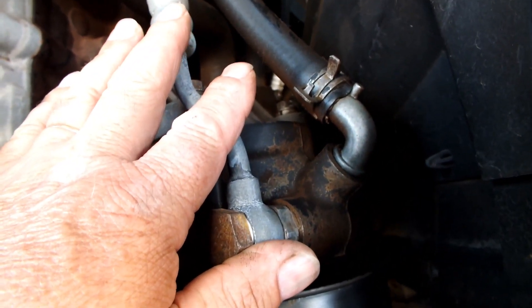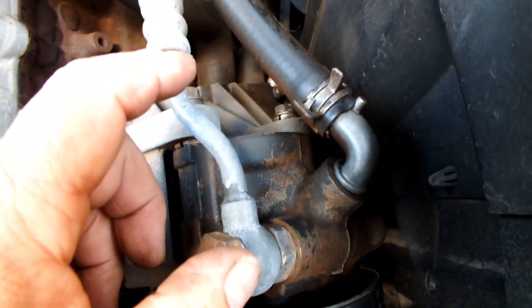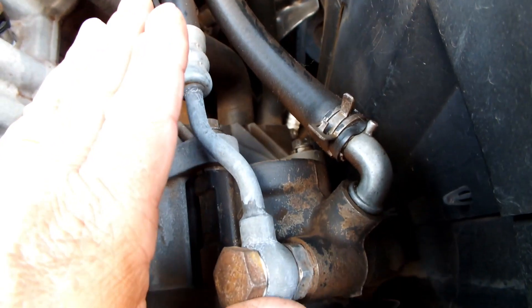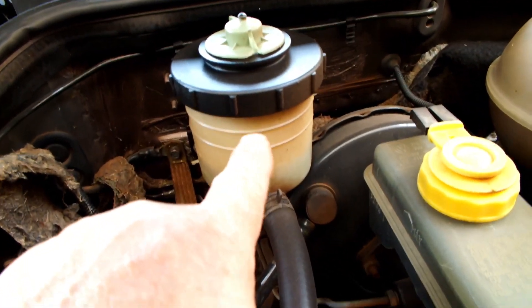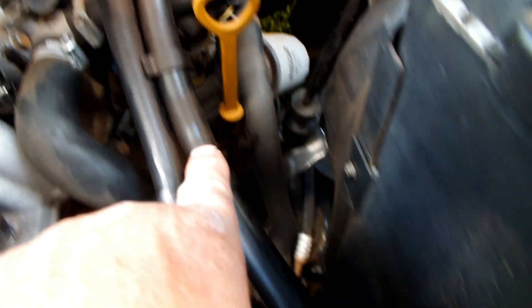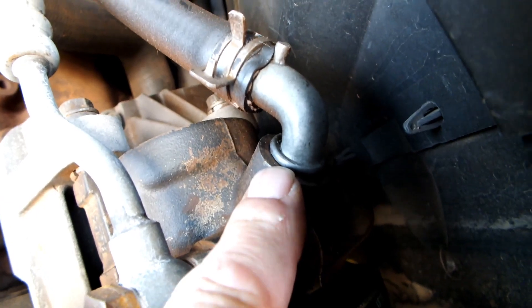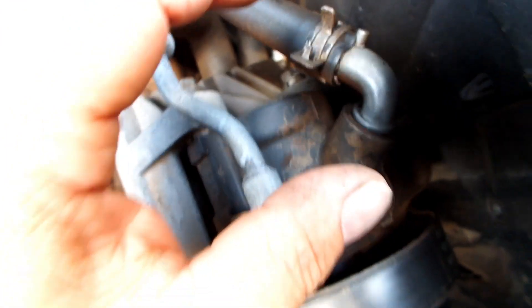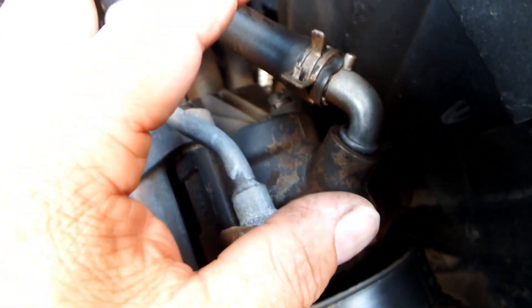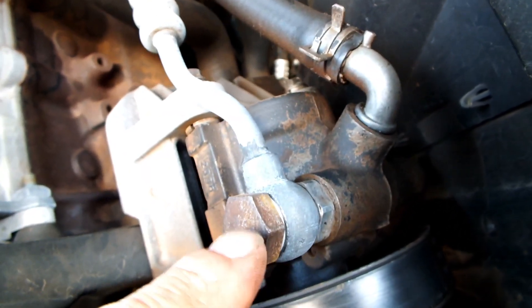Basicamente é isso — uma coisa bem simples para controlar a direção hidráulica. Ali tem um reservatório de óleo, e a mangueira entra na base da bomba. O motorzinho é bem pequenininho, do tamanho de um dedo indicador mais ou menos, e do outro lado sai em altíssima pressão.